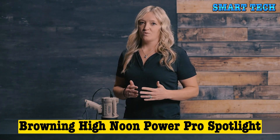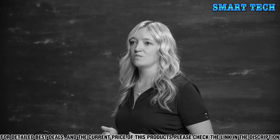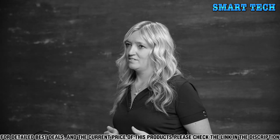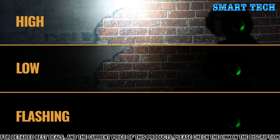Whether you're on the water looking for just the right spot for your decoy spread, or you need maximum visibility to locate a down buck, the High Noon Power Pro Spotlight puts the power of 1700 lumens in the palm of your hand. The Power Pro has high and low modes, plus a flashing mode for signaling.